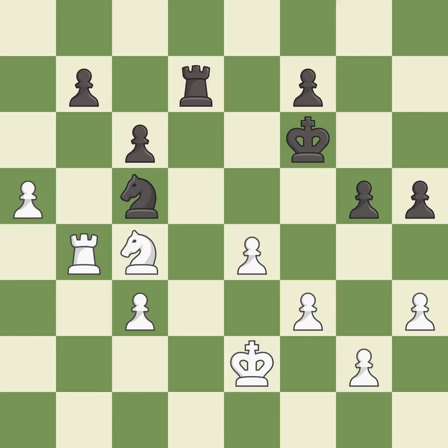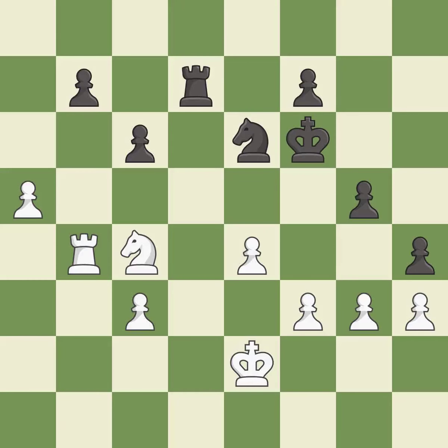It is a mistake. This overlooks an opportunity to threaten winning a rook — it is a miss. This missed a move that would have produced a winning advantage — it is a miss. This is the only move that works. It is a great move.